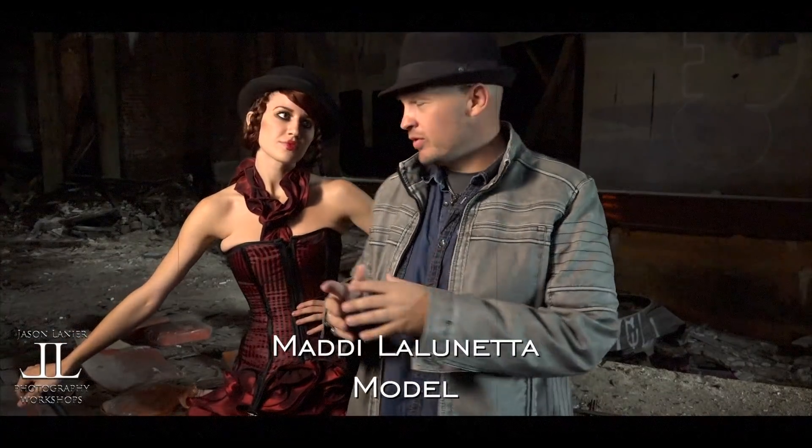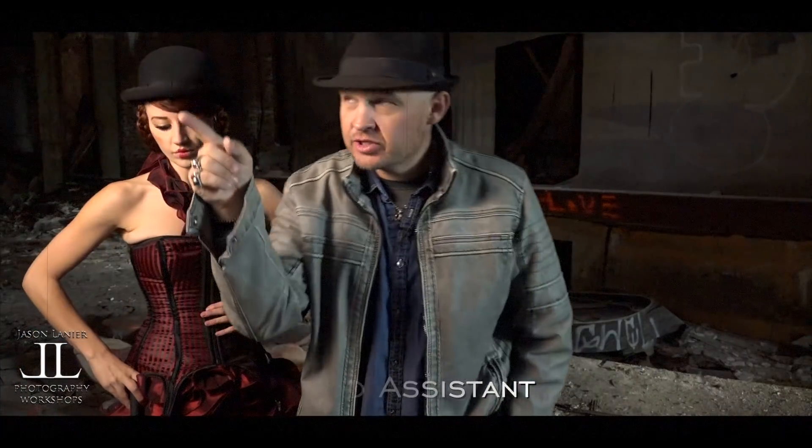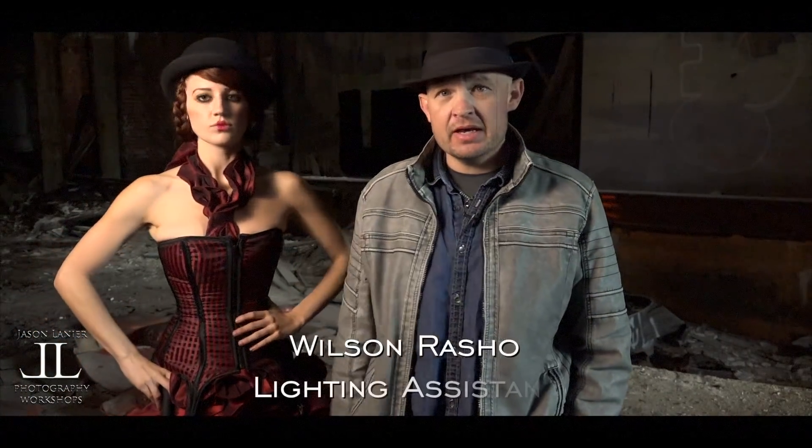What's up, guys? Jason Linear here. I'm here in Gary, Indiana. We're at the Old Palace Theatre doing a shoot today. I'm here with the beautiful Miss Maddie. We're going to be shooting with the Neo 2, and that's what's illuminating us as we speak. We're going to show you the setup for this and kind of jimmy-rigging this today, showing you some of the modifiers that we're adopting from the world of Speedlight modifiers to work with the Neo 2.